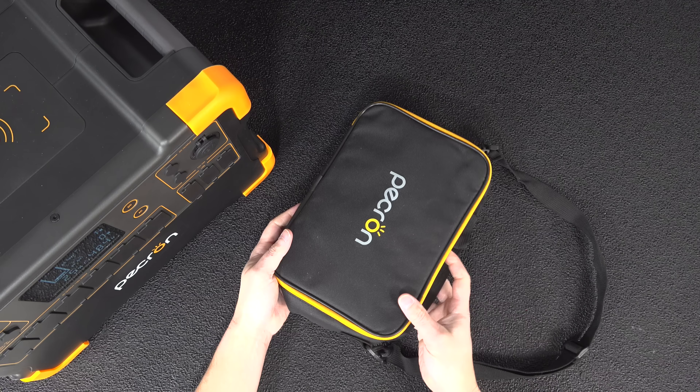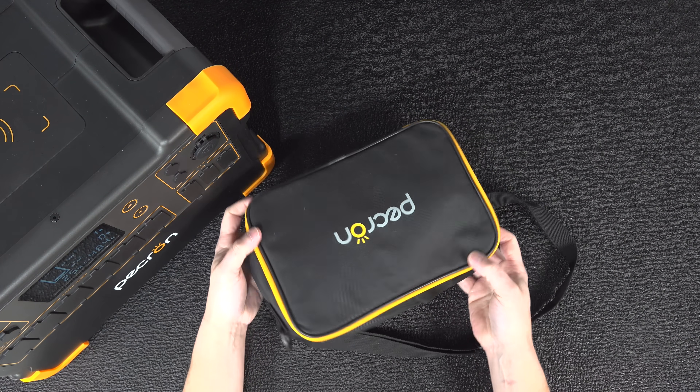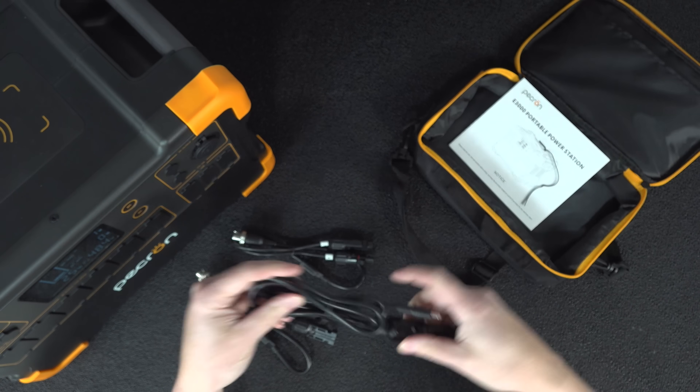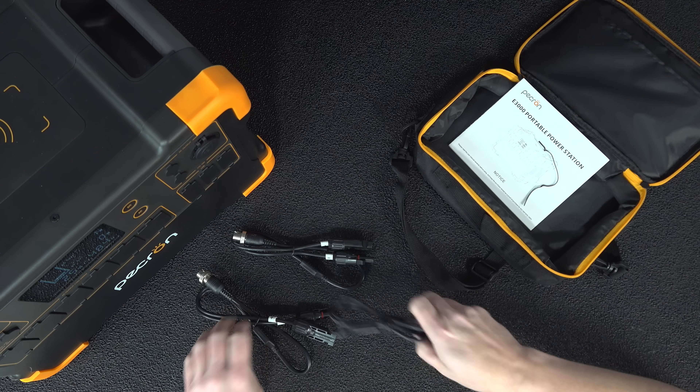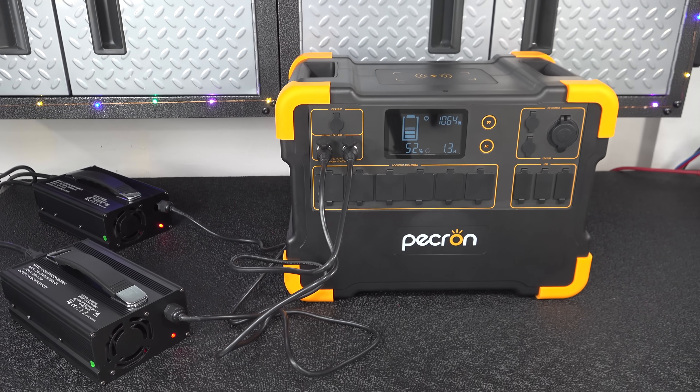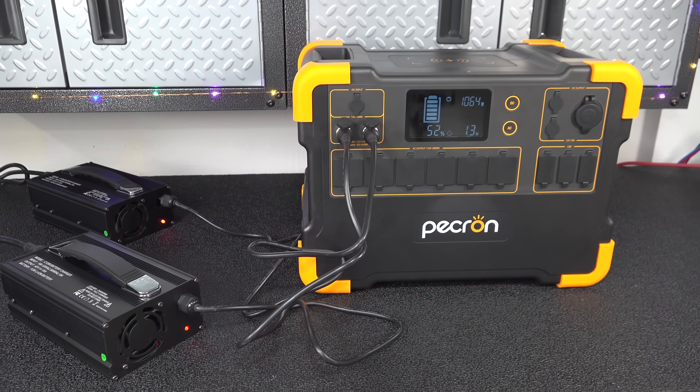Inside the box you get a carrying case, and inside you'll find 2 solar charging cables along with an automotive charging cable that you can put in your cigarette lighter. You can also recharge the unit using the included 600-watt AC adapter. One surprising feature is that you can actually get 2 of these adapters for a total combined input charging of 1,200 watts.